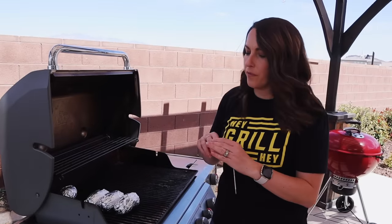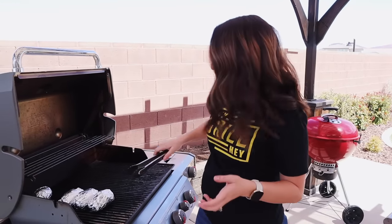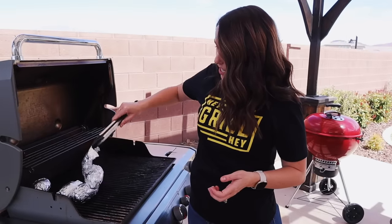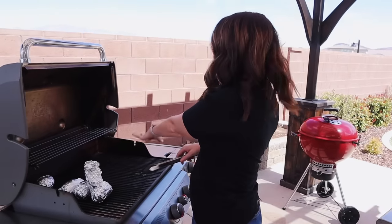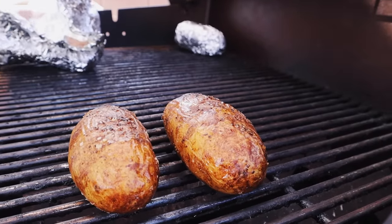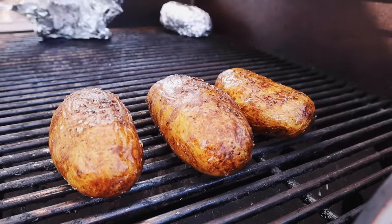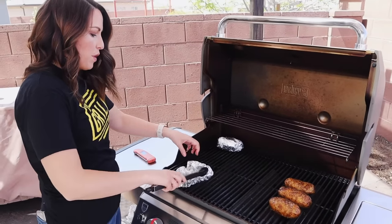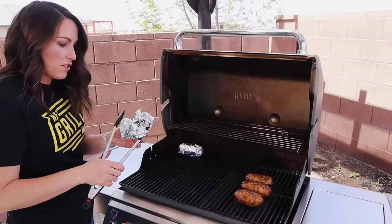Beautiful — that's right where we are. I'm going to use my tongs — you can also use heat-resistant gloves — to unwrap my potatoes on this indirect heat side and then transfer them over to the high-heat grates.